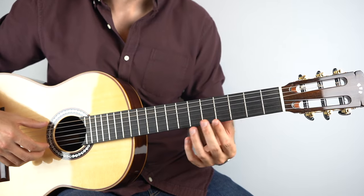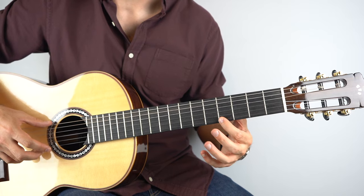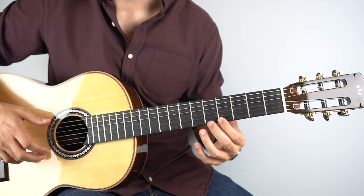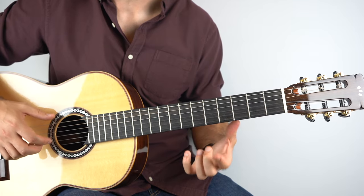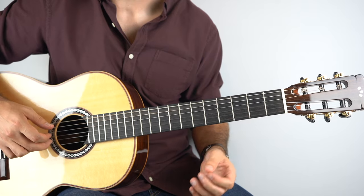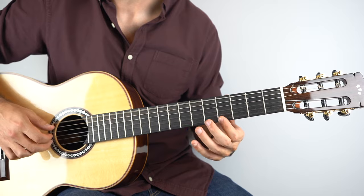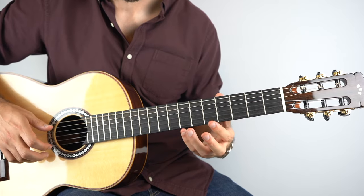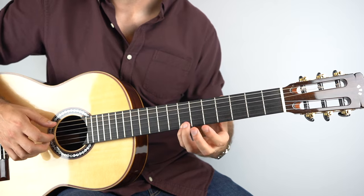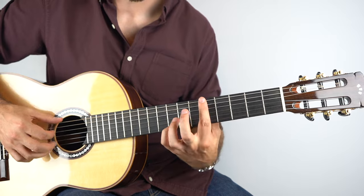This is over an E chord. Fourth fret on the top string with the open sixth string — play those two together. Then play the second string, and then pull off five to open on the top string. Then play the second string — one and two E and — and then play the seventh fret on the top string, and then you're into the chorus.